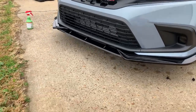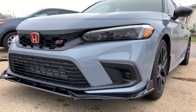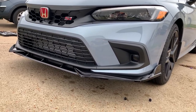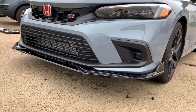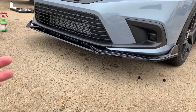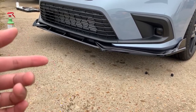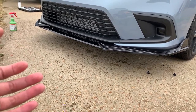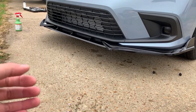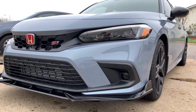That concludes this short video — I've got to get a car wash, I have bird poop all over my car. I think it's looking really good. I recommend the lip; it's on eBay, just search '2022 civic front lip' and it'll come up. Pretty easy install. I wouldn't use the 3M tape that comes with it — go buy a thicker, heavier-duty one from Lowe's or Home Depot. Yep, it's looking good. See y'all in the next video, peace.